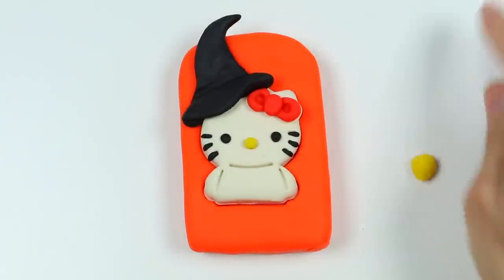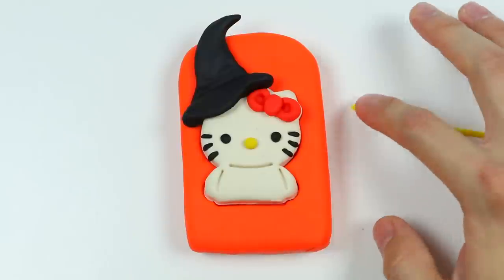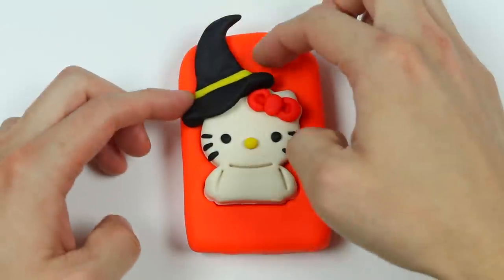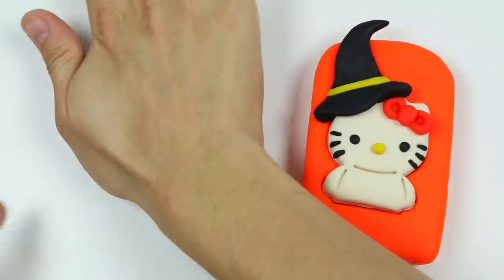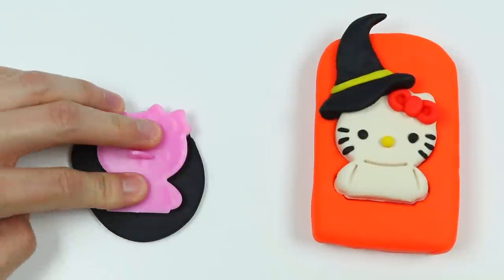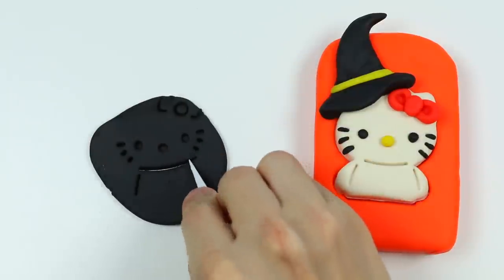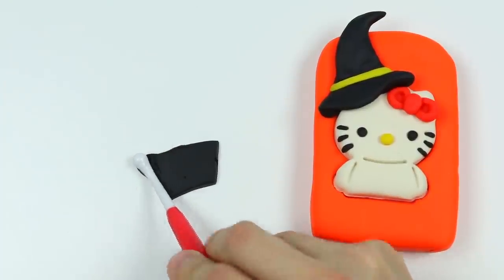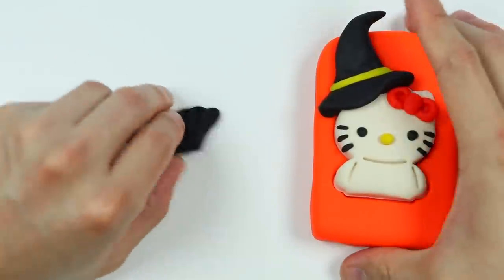Now let's add some more details using yellow Play-Doh. Wow, that looks much better! Now let's roll out some more black Play-Doh — she can't be just wearing a witch's hat, so let's make the robe. Use the stamp again and cut out just the body portion. Now we'll use this tool to add details — sort of fan it out and make it look like a shell. There we go. Let's attach this onto our lollipop.